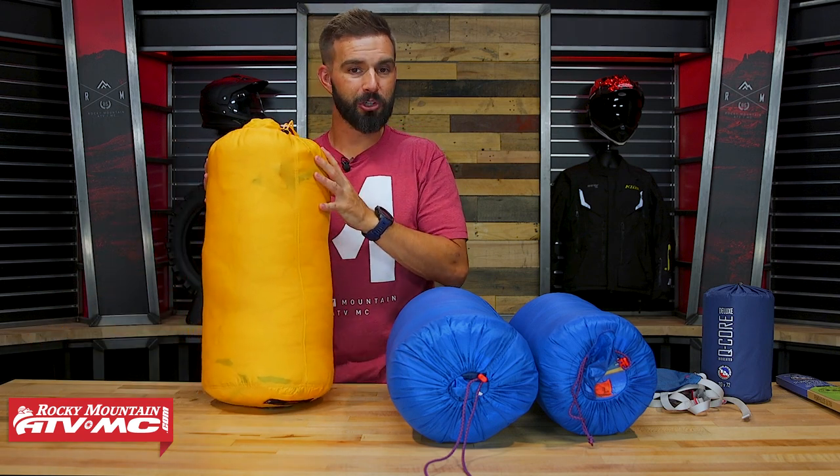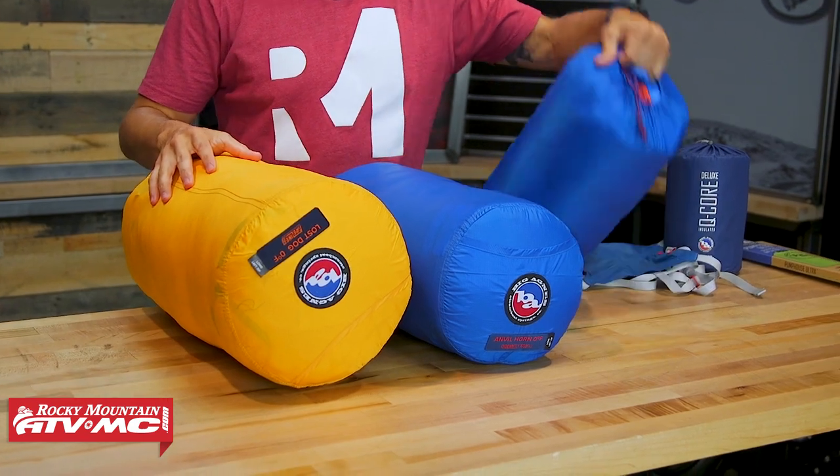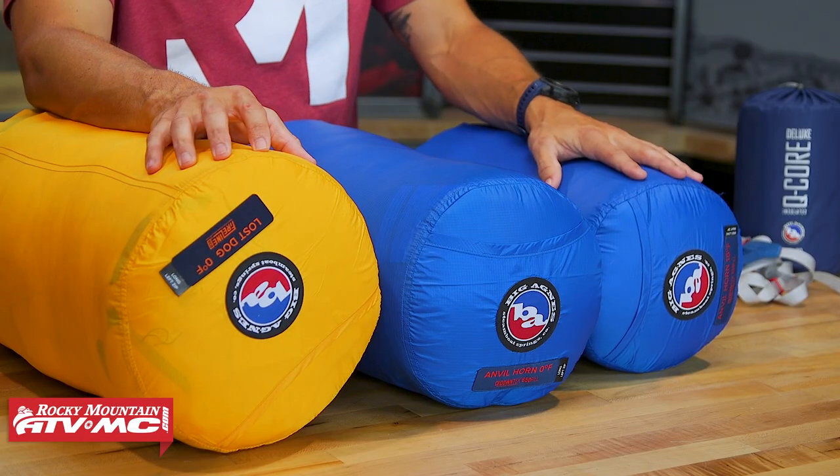Now we need to talk about temperature ratings because this is really important. Every sleeping bag is going to have a temperature rating — you've got a zero-degree and a 15-degree — and a lot of people think that rating means that's what temperature you can sleep comfortably at. That's not really the case. That is the lower limit of a sleeping bag. If you buy a zero-degree bag and sleep in zero-degree weather it'll keep you alive, but it's not going to give you a nice comfortable warm night's sleep. From our experience, mid to upper 20s and above is kind of the comfortable limit for a zero-degree bag.